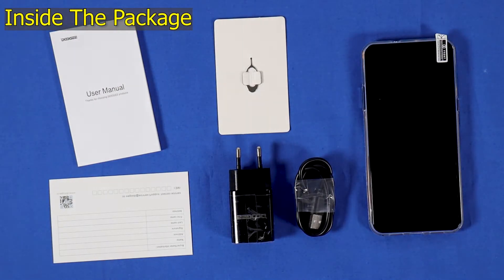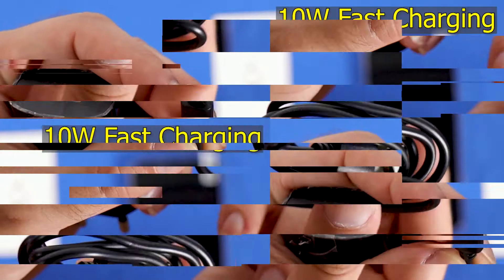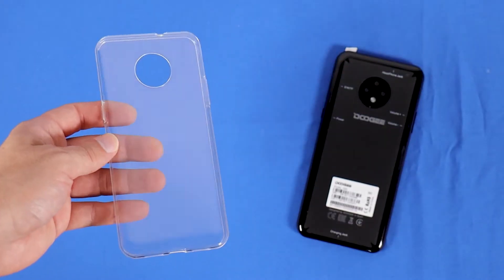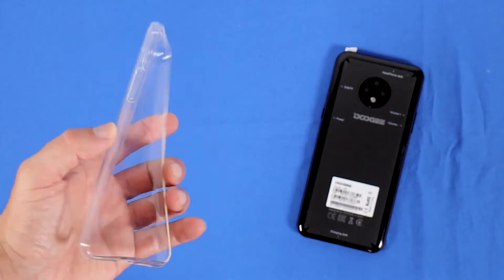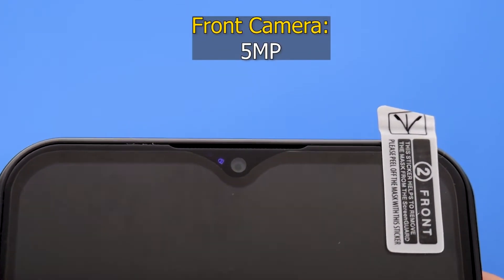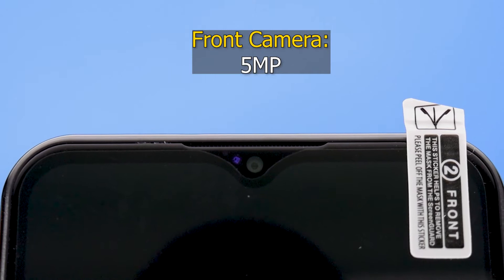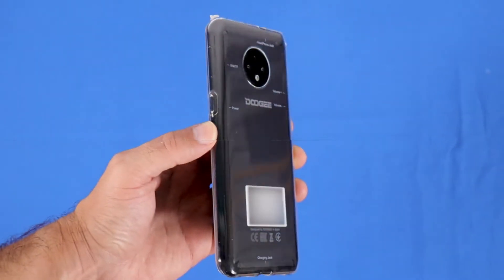This is what came in the package with the Doogee X95. The most important things are the charger with a micro USB cable and a transparent PU protective cover. At the center top of the screen is a water drop notch with a 5MP front camera.